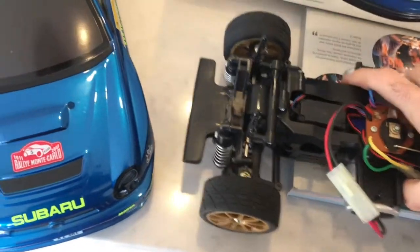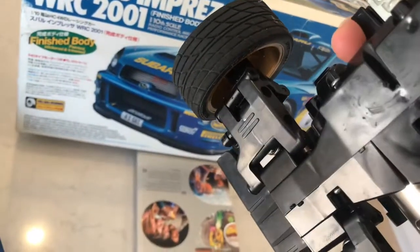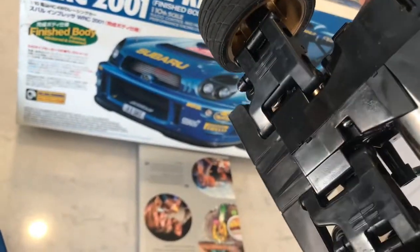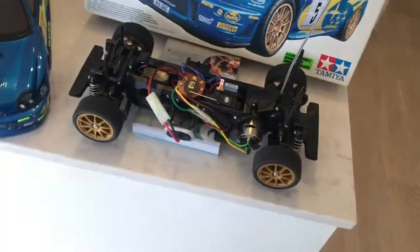If we look at the underneath of the car, I can't see any marks or any evidence of actually running at all.